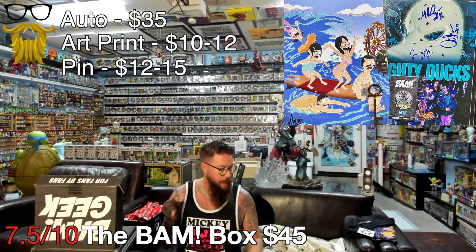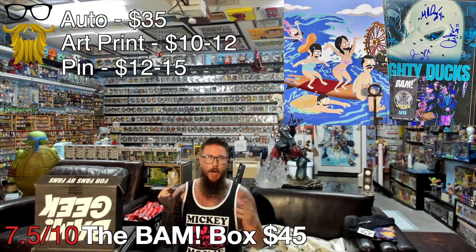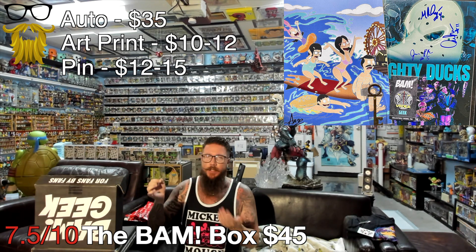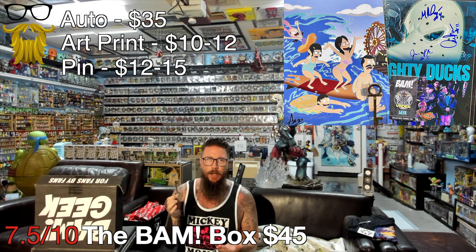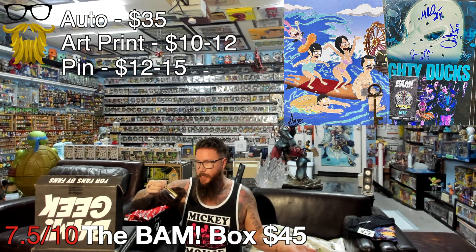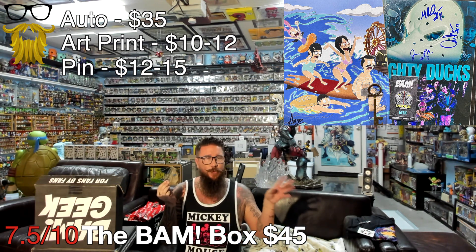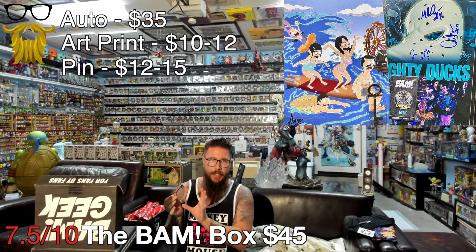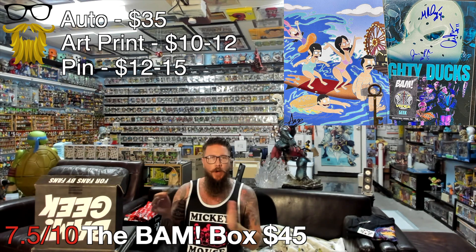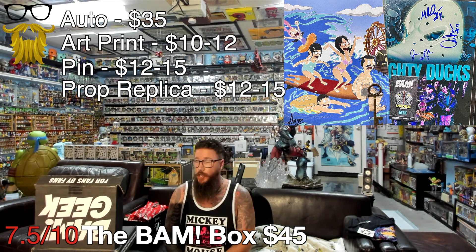Last in the BAM box, we got a key from the show Lock and Key on Netflix. I like that they've been making smarter choices about their prop replicas - they've been doing things made of metal, which gives it more authenticity and makes it feel like a real prop replica. I saw pictures of what it looks like in the show - looks close enough. It was a little hard to find value on this, but the listings that sold went for around $12 to $15, which I think is fair for what it is.